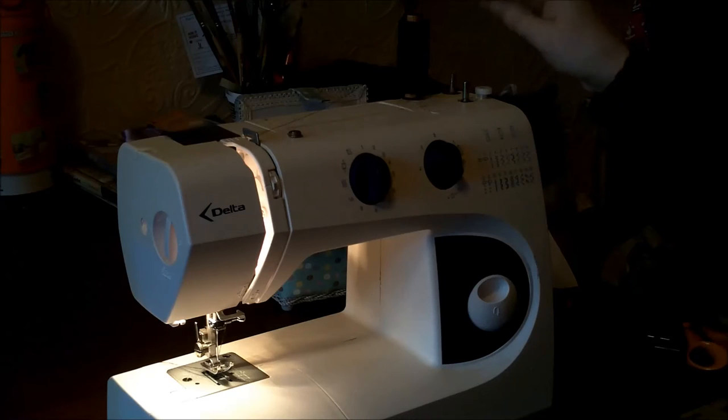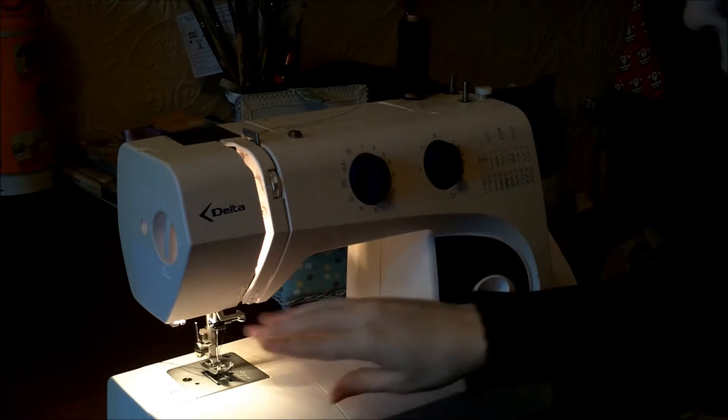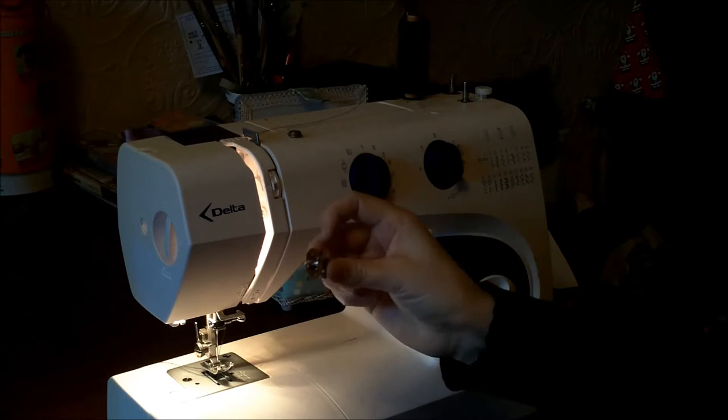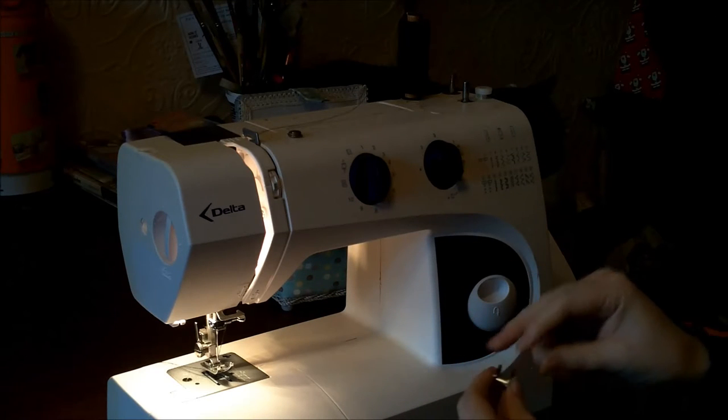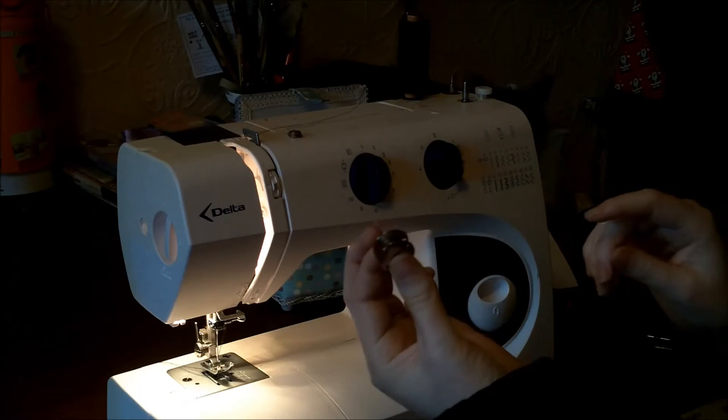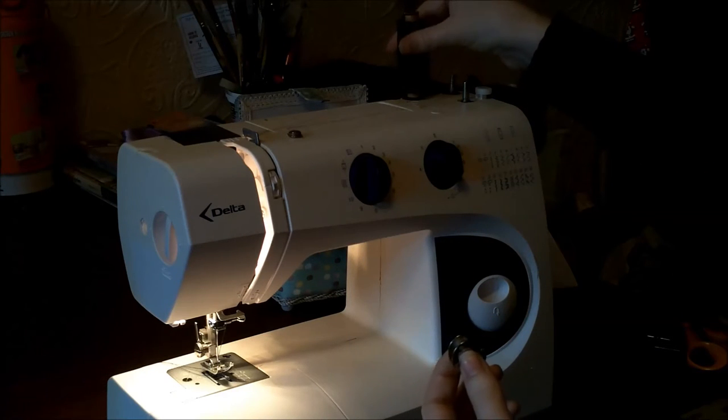Every sewing machine has a thread at the top and one at the bottom. The one at the bottom you have in a little bobbin that comes in metal or plastic. To do this bottom one it comes empty, so you've got to take your thread from the top.